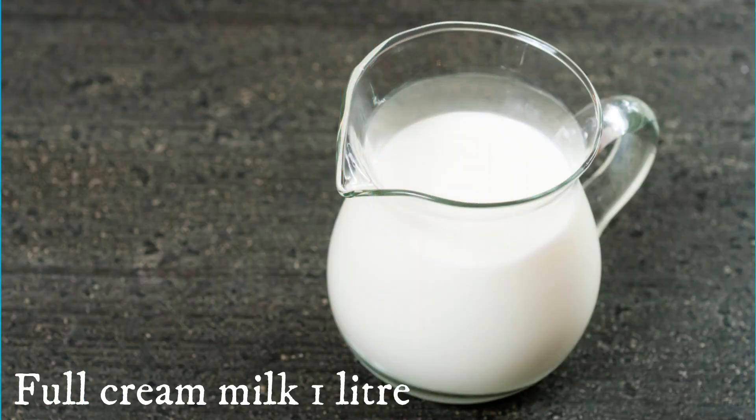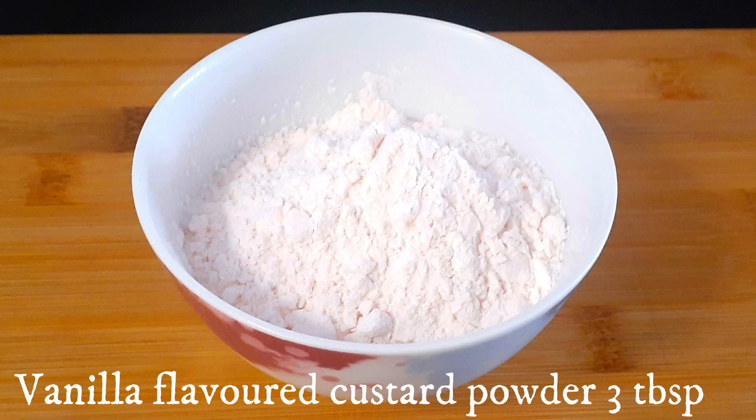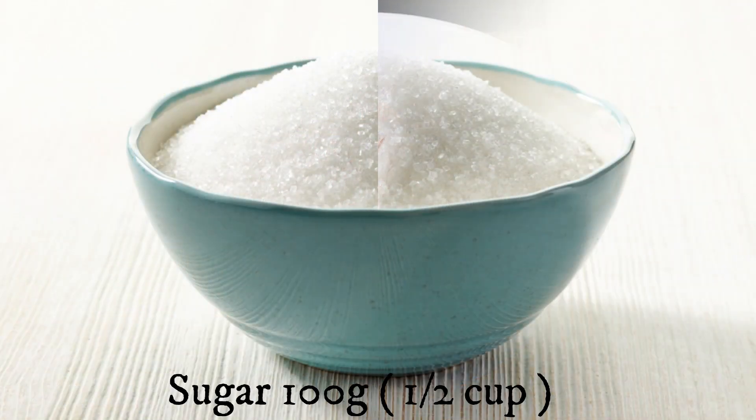For the custard you need: full cream milk one liter — please use full cream milk — vanilla flavored custard powder three tablespoons, and sugar half cup or 100 grams.